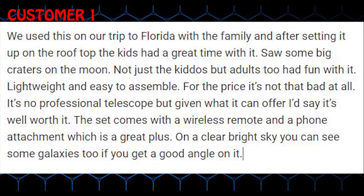Lightweight and easy to assemble. For the price it's not that bad at all. It's no professional telescope but given what it can offer I'd say it's well worth it.